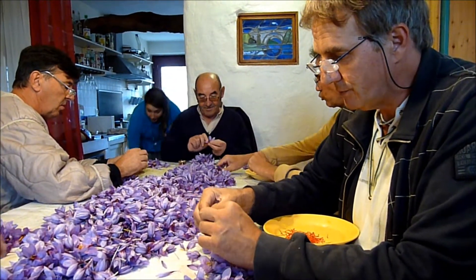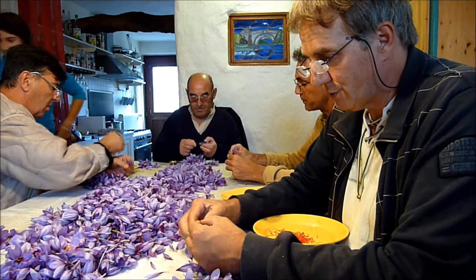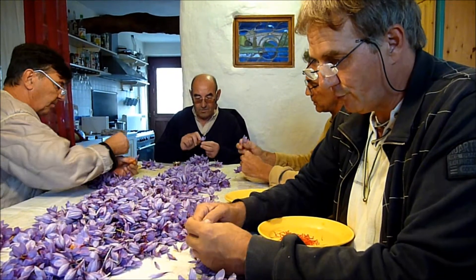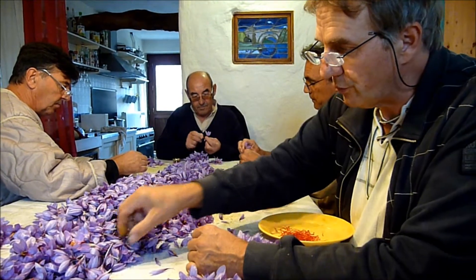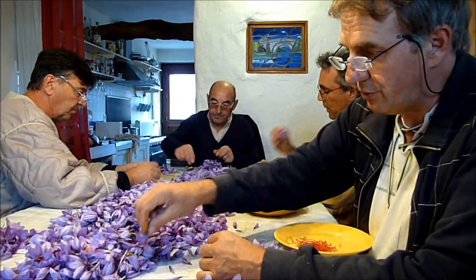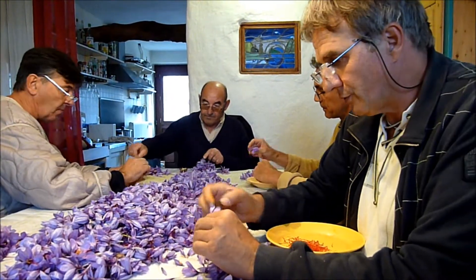Il faut savoir que le safran est affecté par les UV. Donc, si le pistil est exposé aux UV pendant de longues heures, ce qui est le cas dans ce pays lors des séchages — puisque le séchage demande, à l'état naturel, entre 24 et 48 heures suivant l'humidité ou la sécheresse ambiante — s'il est exposé pendant tout ce temps-là aux UV, le pouvoir organoleptique en pâtit énormément.